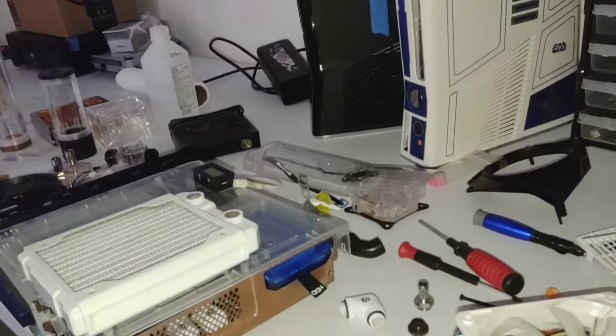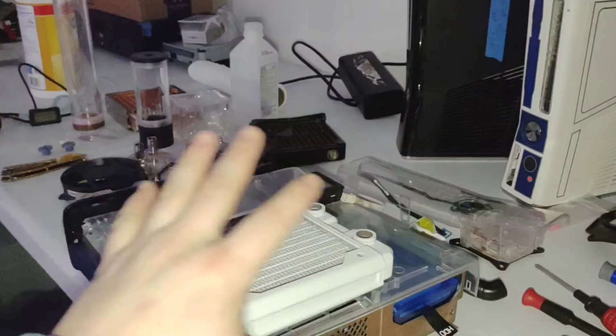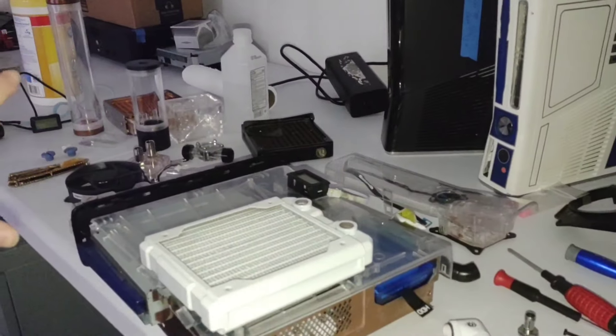What's going on everyone? Today I'm going to talk about a build that I've actually already done. It is not this — I'm doing another video working on the slim water-cooled system. I need to get all this cleaned up real quick.